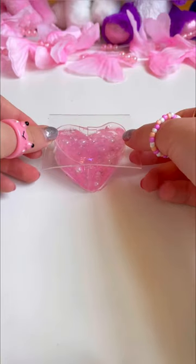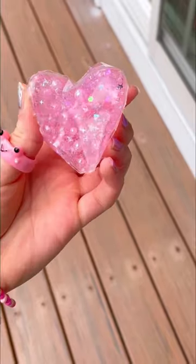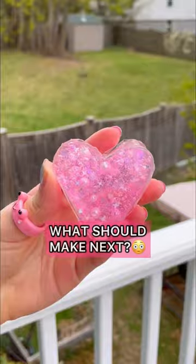Smack some tape onto that heart. Trim all that crusty excess. Look how dazzling this beauty looks — the sparkles are so shiny it's making you blind. Why are hearts so pretty in this masterpiece?